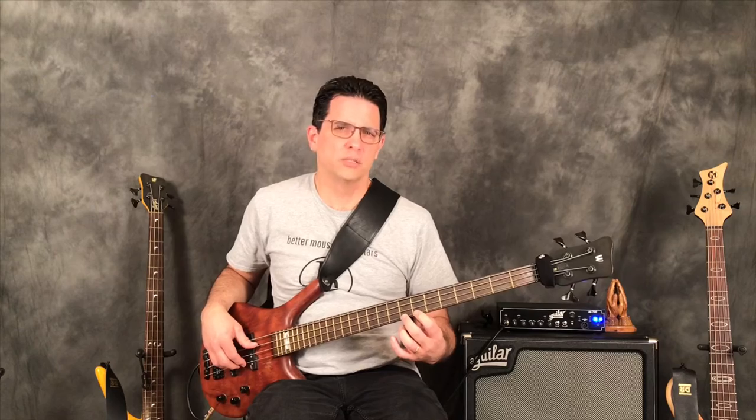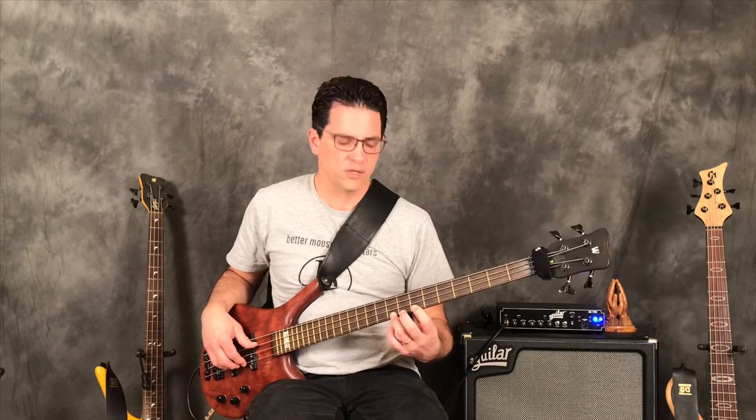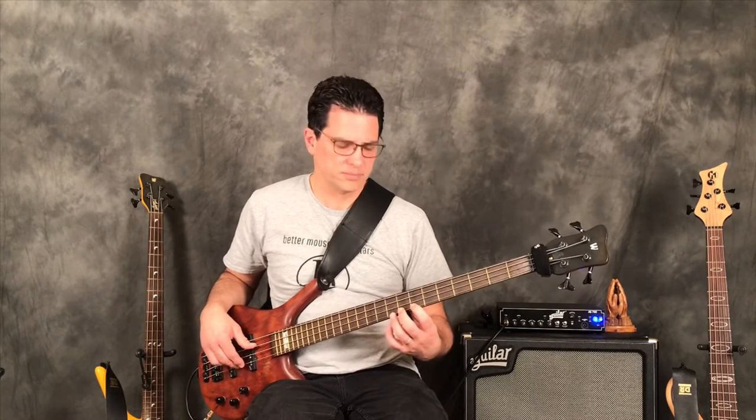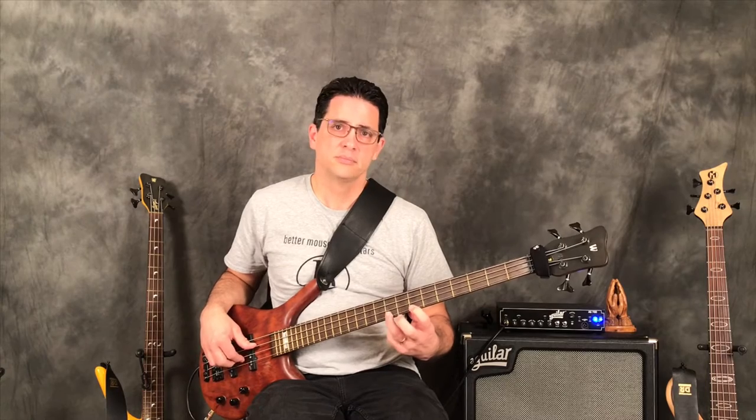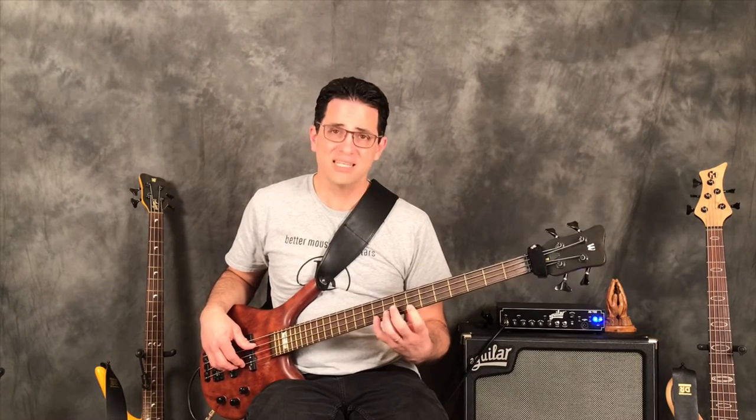That's a slow trill — getting comfortable with our middle finger doing hammer-ons. Now let's try it with the ring finger: seventh and ninth fret. Then the pinky: seventh and tenth fret.